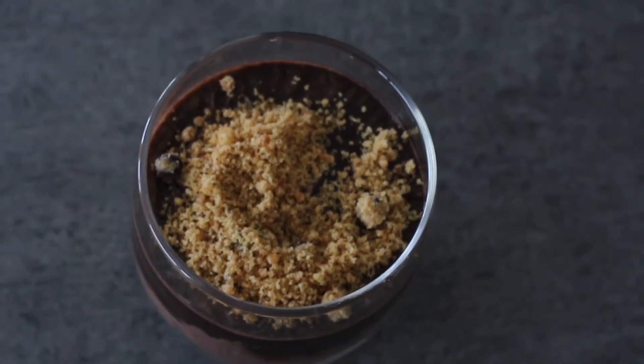Hey guys, so today I'm going to show you how I make my healthy clean protein cheesecake using Justin's Cookies Crumble and Selicor protein powder. So here it is guys.